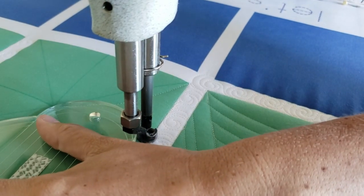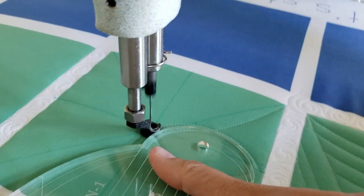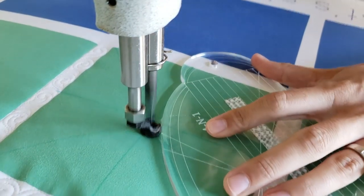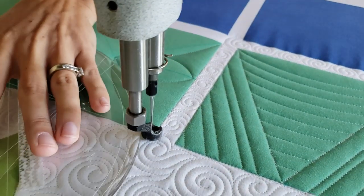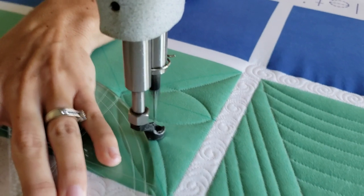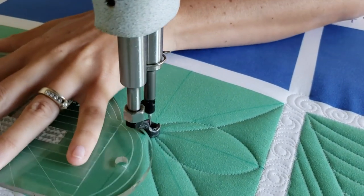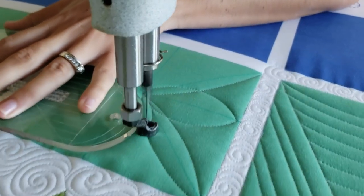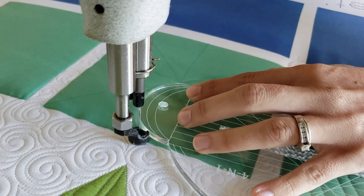Starting in the lower corner, I'll stitch point to point lines. Using the largest curve on my 4-in-1 machine quilting ruler, I'll stitch a curve from the outside of the block to the inside point. Once I reach that inside point, I'll adjust my machine quilting ruler and now I'll use the medium curve to stitch point to point from the center of the block to the outside.